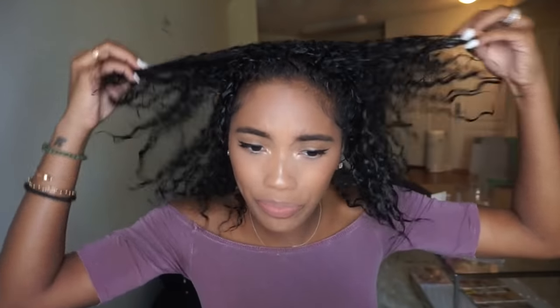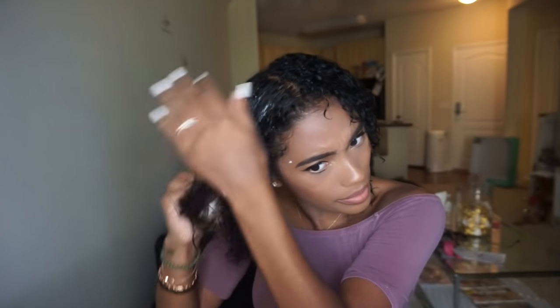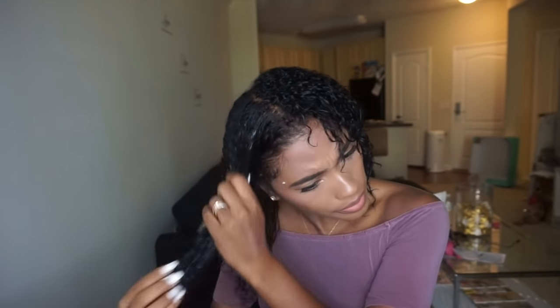I used a new product to cleanse my hair today — the Camille Natural Cleansing Rinse, I think that's what it's called. I don't know if I like it yet. I'm opening up the pudding now — it's actually bigger than I thought. It smells like all their other stuff. I'm rubbing it through my hair while it's still wet, and I'm adding a little more water.